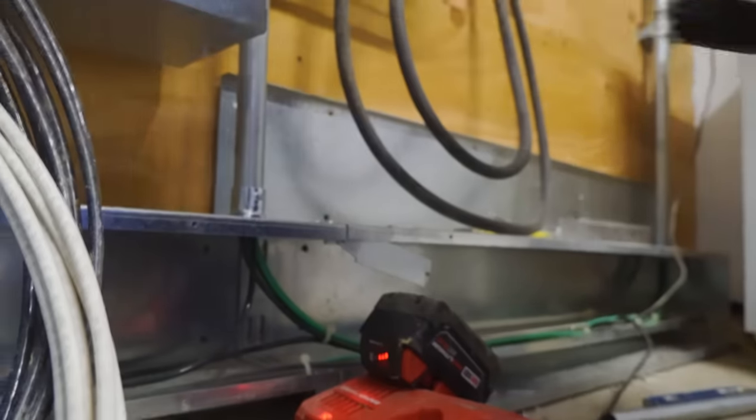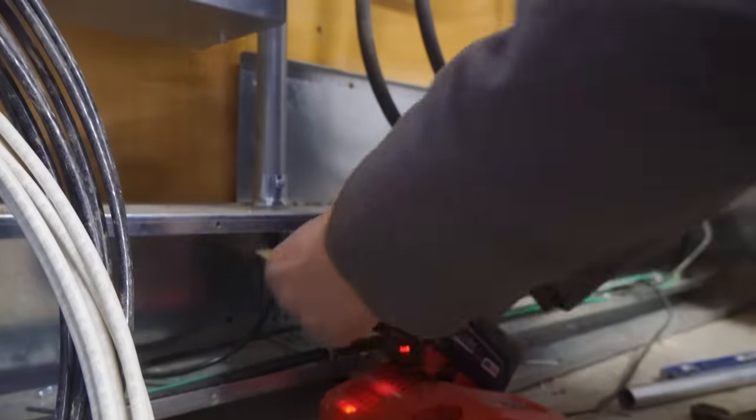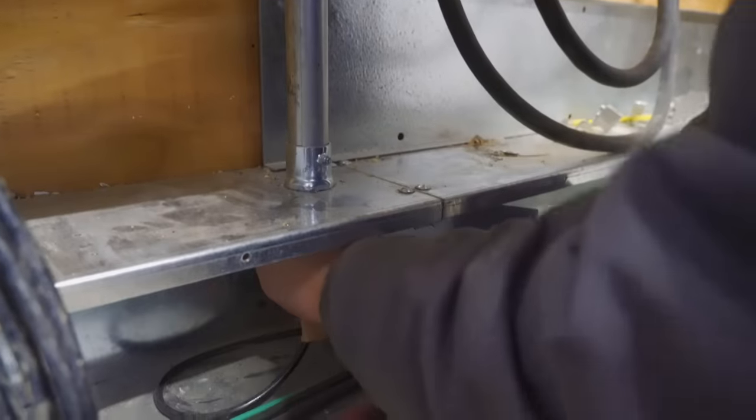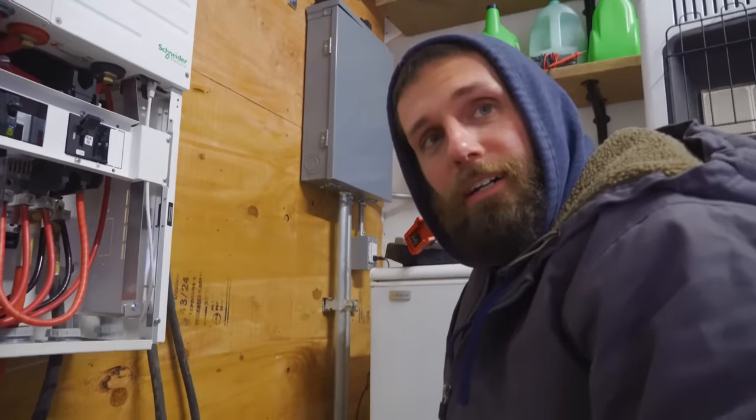You should probably do something to protect those wires. I'm going to get my trusty cardboard right here. Looks legit to me. Looks legit, Josh. That's definitely going to work.